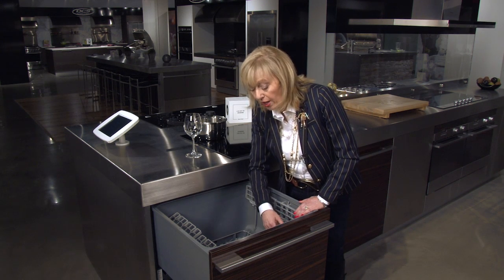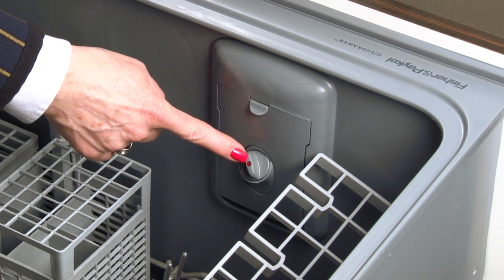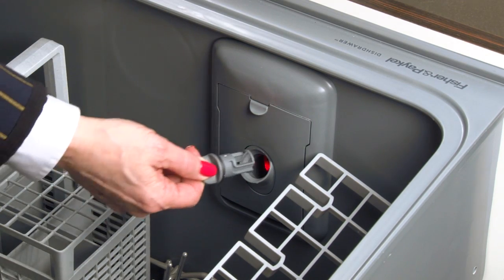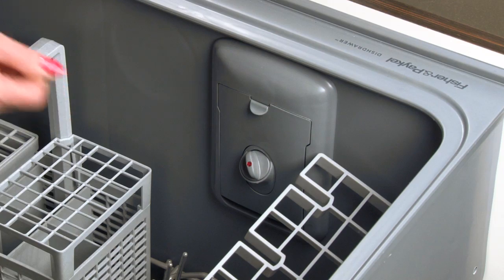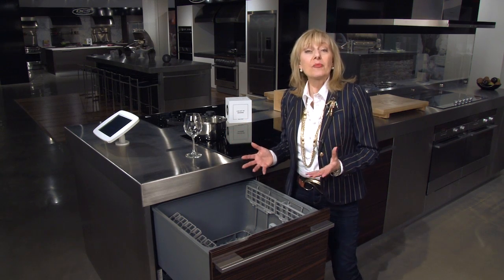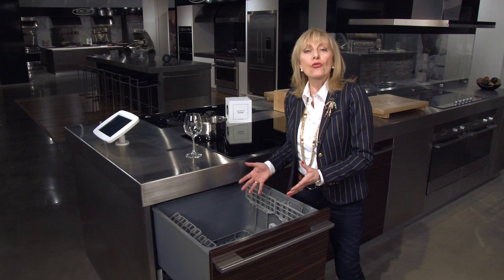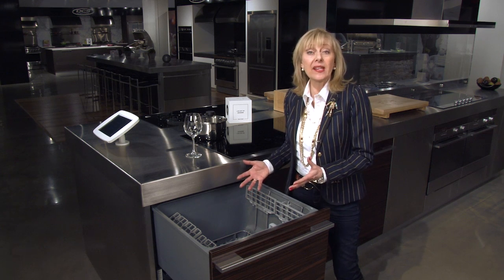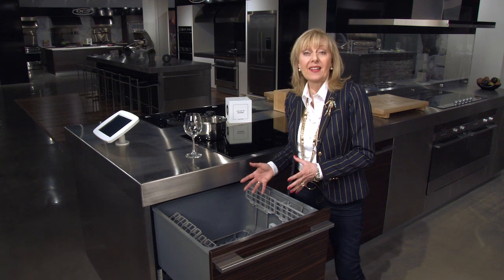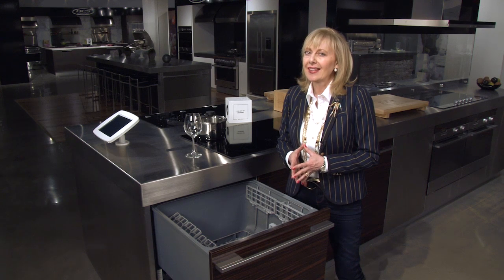Below the detergent reservoir is where the rinse agent goes, and there's a little red light right on the cap that will show you when you're empty and need to refill. A big complaint about regular dishwashers is that they're not very adjustable, making it difficult to load odd-sized or shaped items. In this drawer you have tremendous flexibility so you can put anything you need to in it and load it properly. Now I want to show you something very unique to Fisher & Paykel.